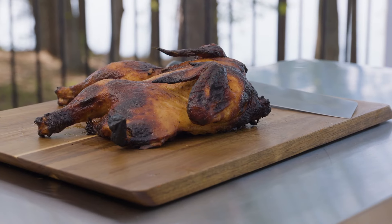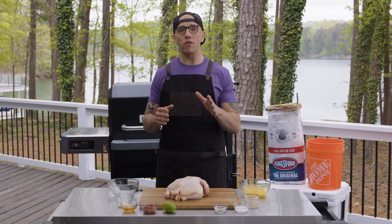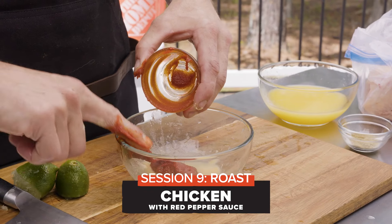For this session, we are roasting, which means we're using indirect heat and cooking at a consistent temperature of 400 degrees or above. Today, we are making roasted chicken with our red pepper sauce.